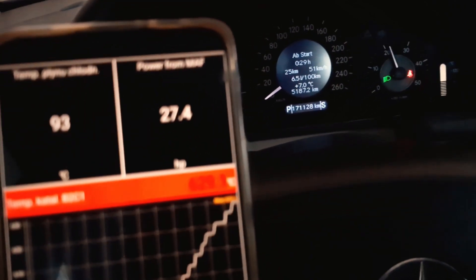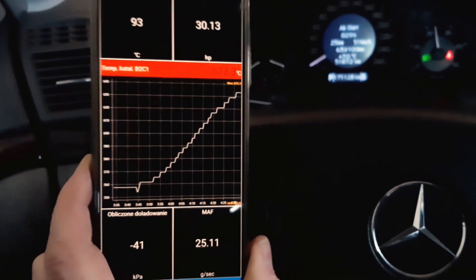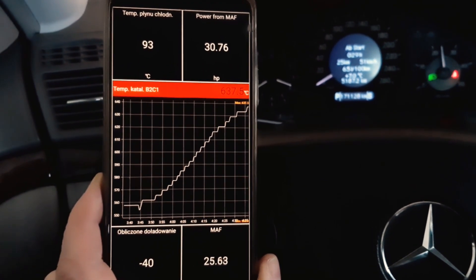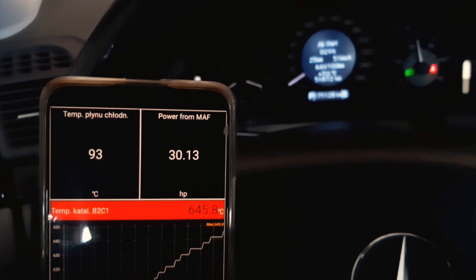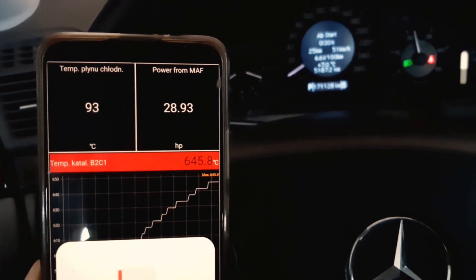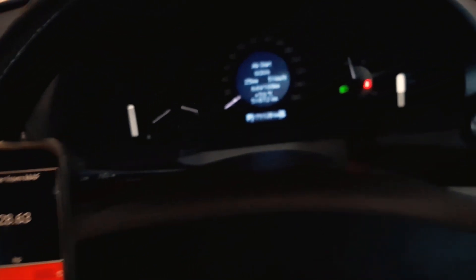Of course, the ideal way to regenerate the DPF is by driving on the highway, but sometimes it catches you in the garage like it did me. It's tough to keep an eye on the engine constantly, just waiting for regeneration, especially if you are using your phone. That's why having this kind of alarm lamp is super handy.